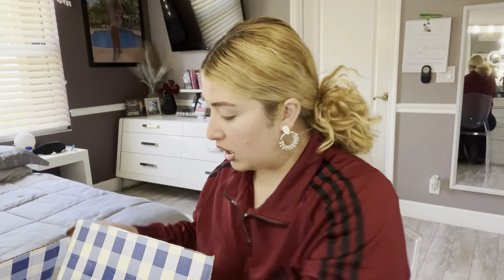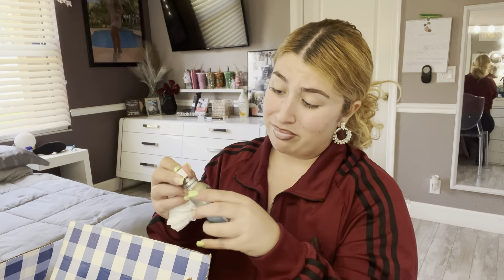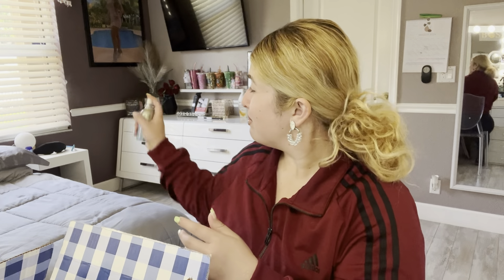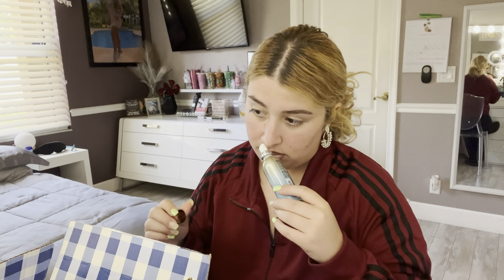Next up I got the Endless Weekend room spray — but the lid came off. I'm telling you, if you can just go to the store, it's so much better. Does this even spray still? Yeah, it does spray and it smells good, though it's not my absolute favorite scent.